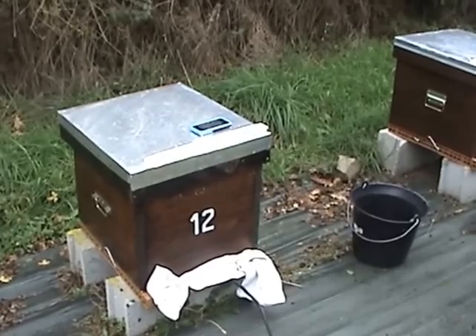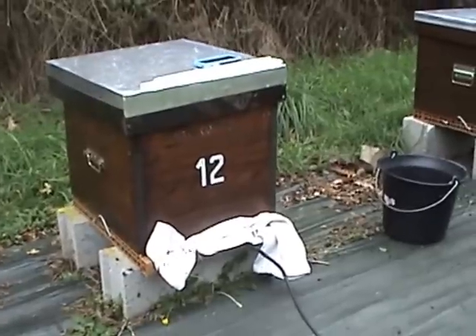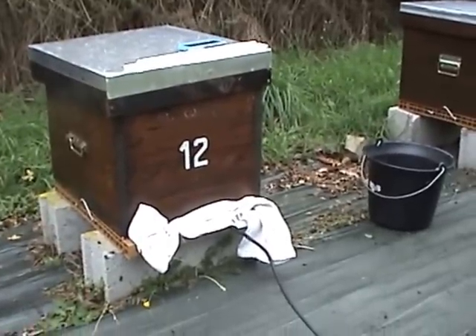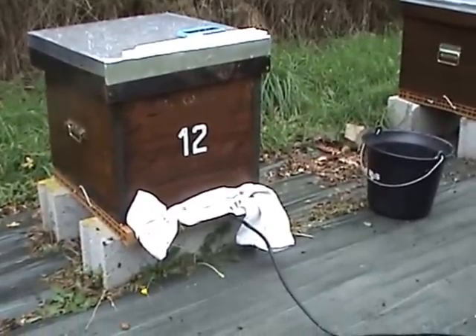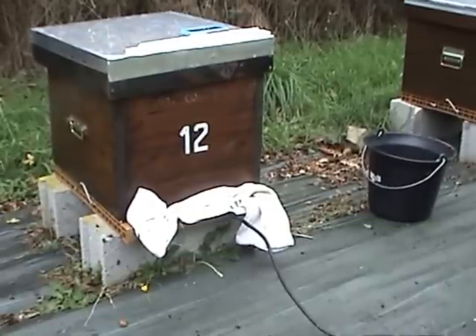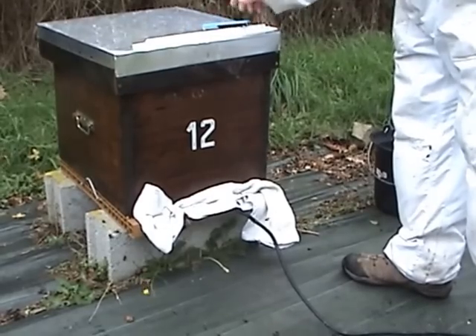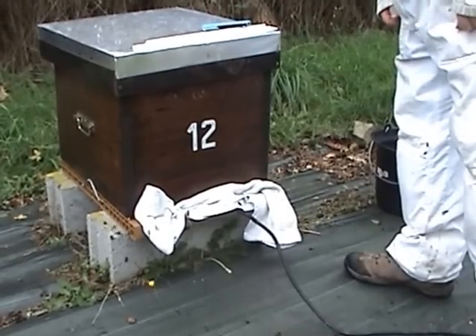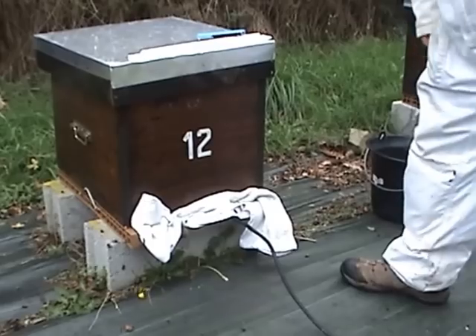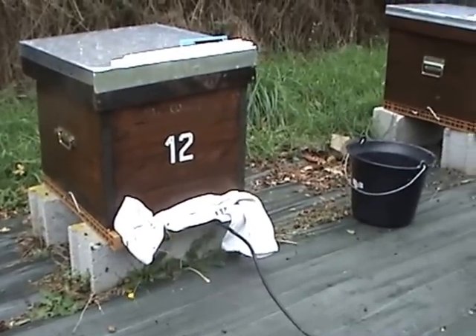Surprising how many bees are flying today. Now that the entrance is blocked up, they can't get in, so we can see the numbers increasing. We're up to a minute now, so that vaporizing oxalic acid will be really spewing out inside there.